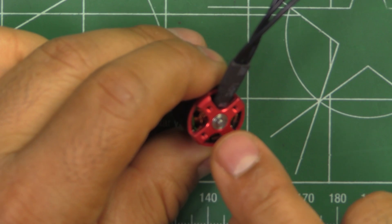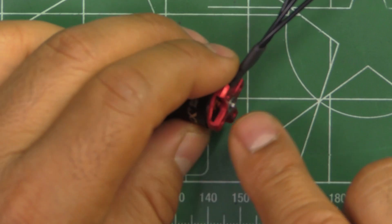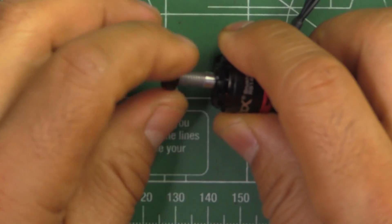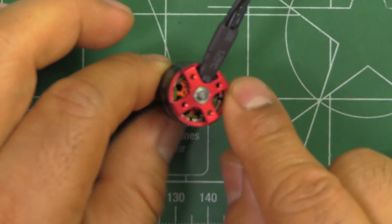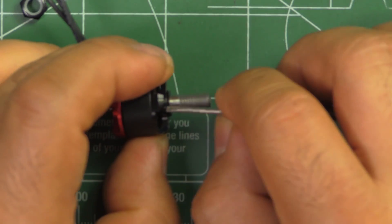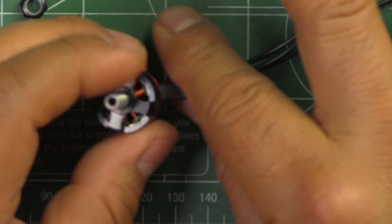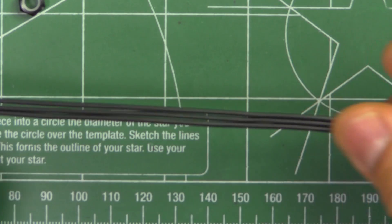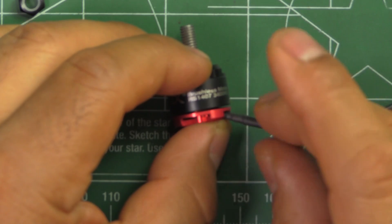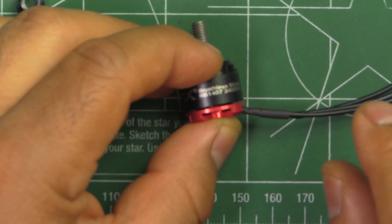The magnets are listed as N52 SH. When I open it I'll see if they're curved, but for this size curved magnets really don't make much sense because they're so narrow. It's a single-piece shaft — M5 on one end and a two-millimeter solid shaft, only partially hollow. The wires come at about 150 millimeters, which should be enough to use with any 4-in-1 ESC without splicing.